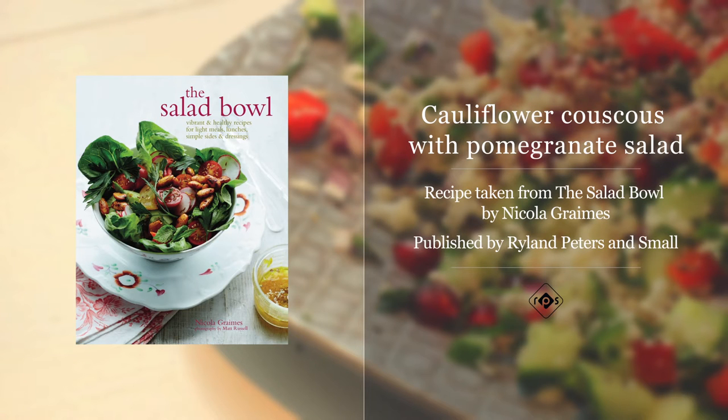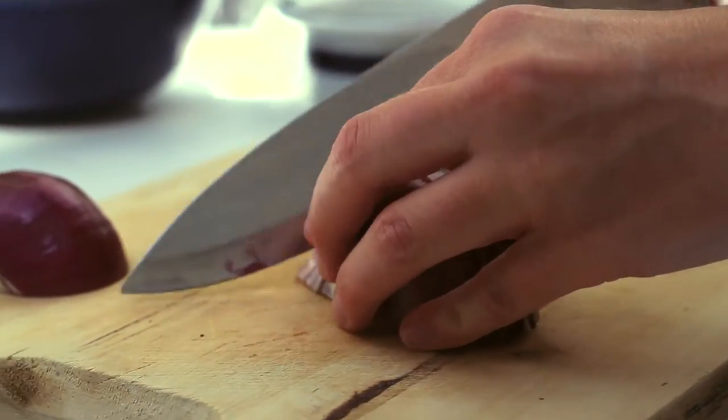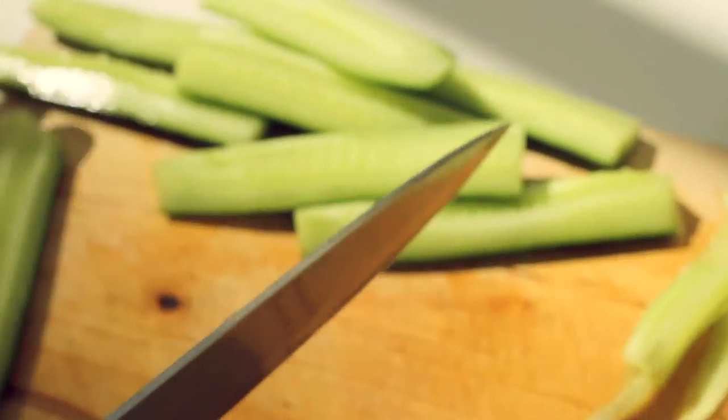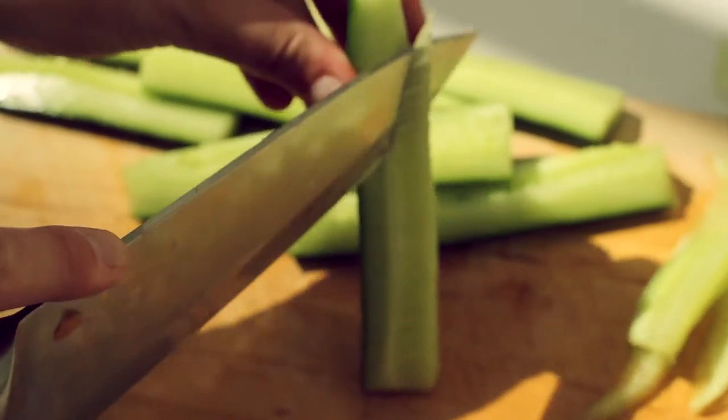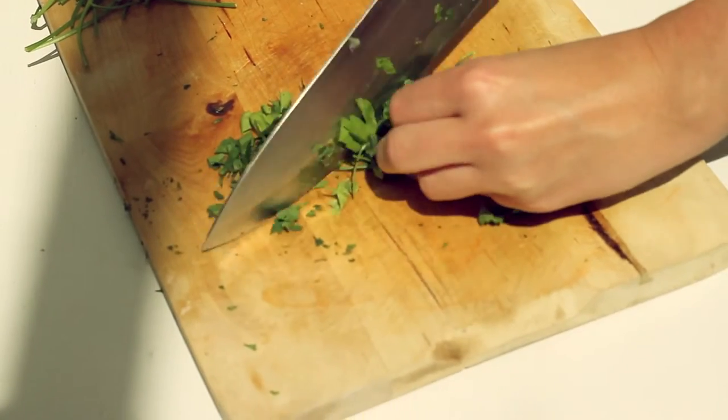Today we've got a summer salad recipe for you to try. Full of fresh flavours and vibrant colours, this salad is gluten-free, low-carb and absolutely delicious. Simply prepare all of the ingredients and then layer it up, topped with a zingy dressing and za'atar.